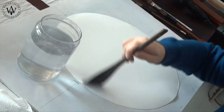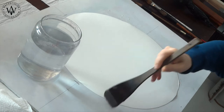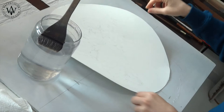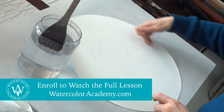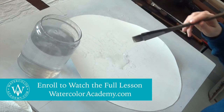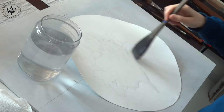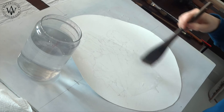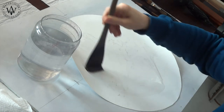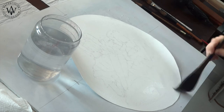I cut out a circle of watercolor paper, which will give an interesting layout for this composition. After moistening the back side of this circle, I turn it over and apply clean water on its front side. I saturate the paper with water using a soft, flat brush, making sure there are no dry gaps left. It will take about 10 to 15 minutes for the paper to absorb the water and to dry from a saturated to a moist level.